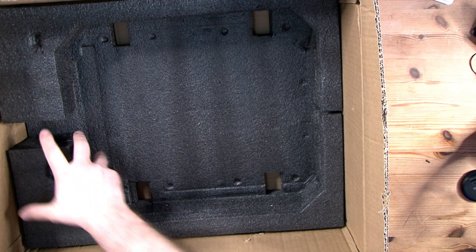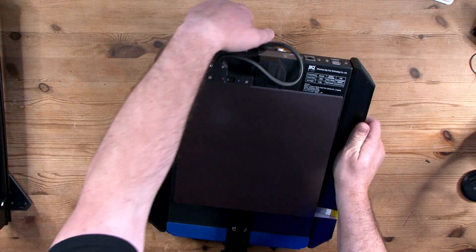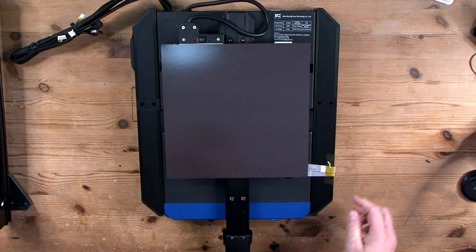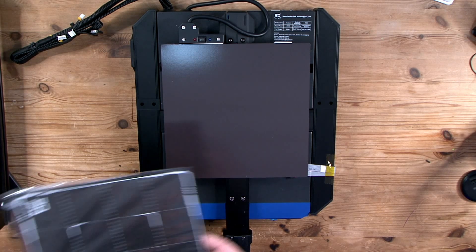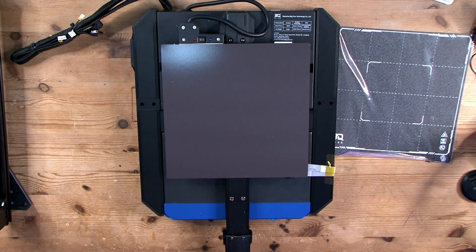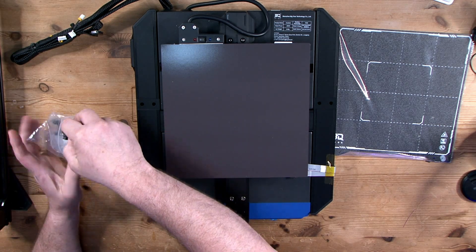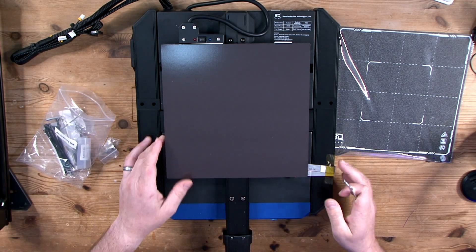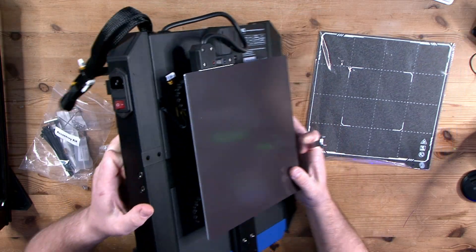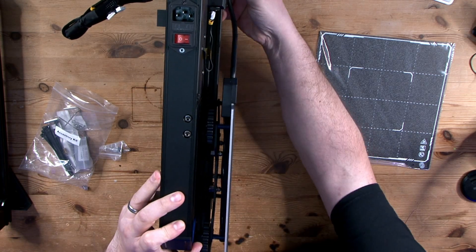In the box you'll find the usual tools and a joke spool of PLA, and also the ADXL345 accelerometer board. This module pins to your bed and to the extruder as part of your tuning procedure to measure frequency and ensure improved quality — I'll put a link in the description if you want to read more about input shaping. On the back of the printer we have a couple of USB connections, which can be used for things like webcams. The other port could even be used to control another printer also using Klipper. The SPI slot on the back is for your ADXL module.